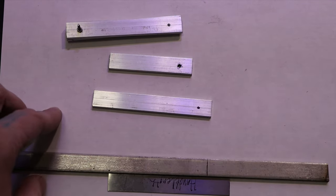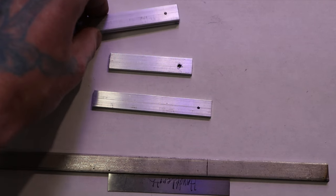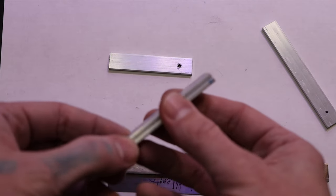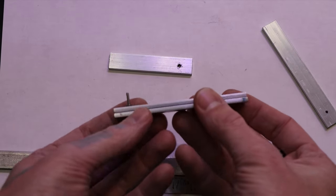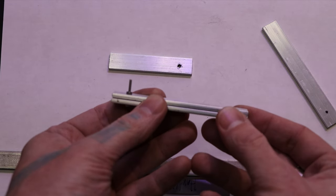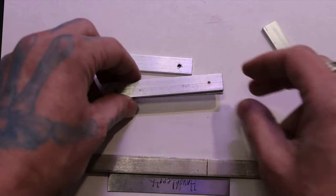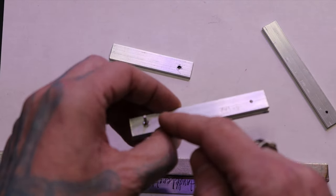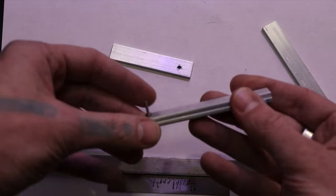Next, draw the holes on them — but first you want to pair them all up. Find all the pieces you've done; some will be just a little bit longer than others. Pair them up with ones that are similar in size. Once you find your pairs, you're going to drill two holes on one side and one hole on the other side.